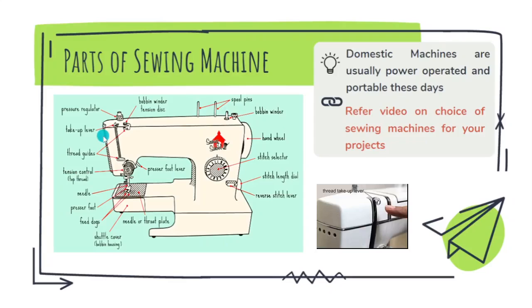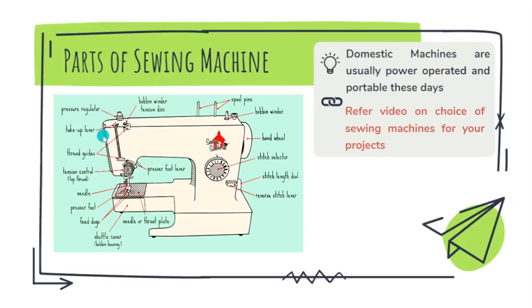The take-up lever, all the thread guides, and finally the needle. The needle is placed inside the needle bar, and right below that you can see the presser foot.